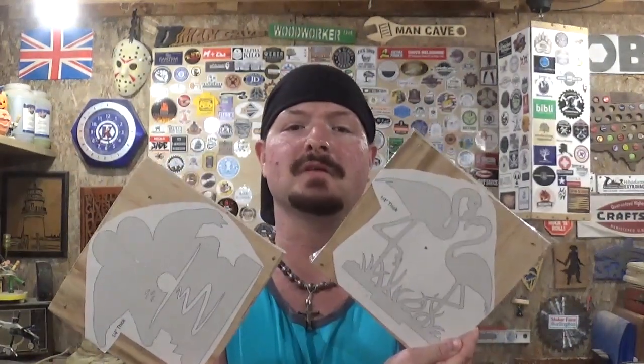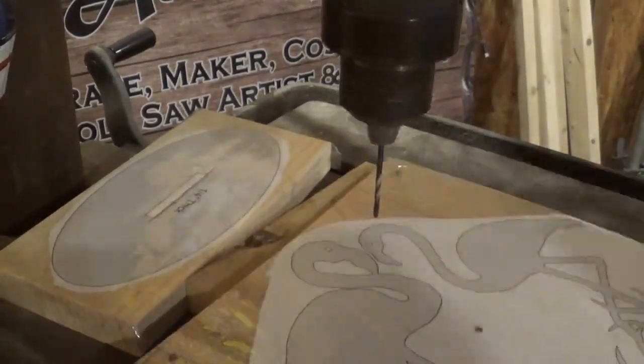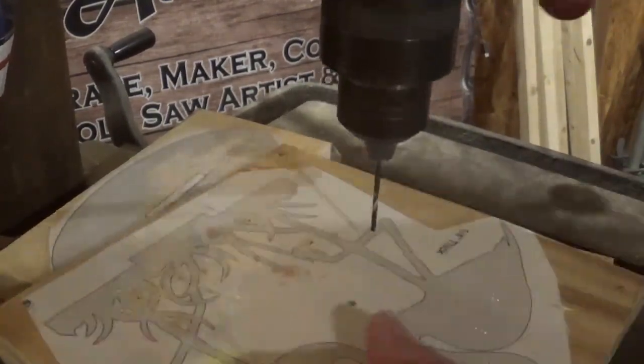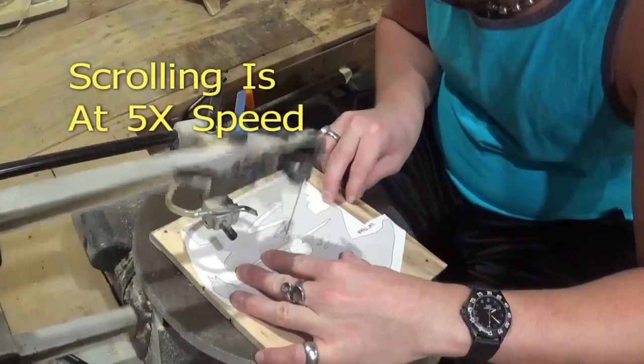Now let's head over to the drill press, drill our pilot holes, and make some sawdust. Over here on the drill press, we are going to drill the pilot holes for all three pieces for this project using a smaller drill bit, and then we are going to head over to the scroll saw and start scrolling.